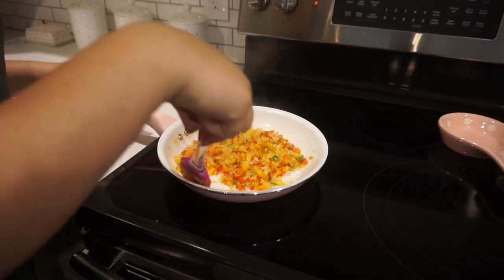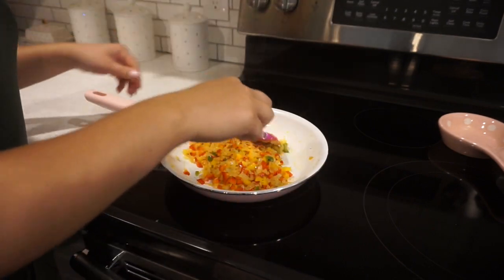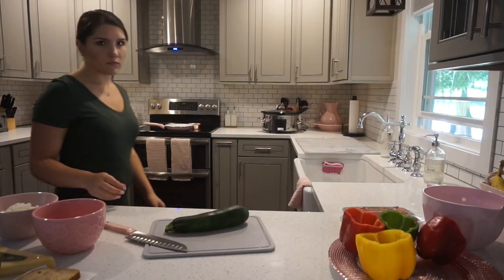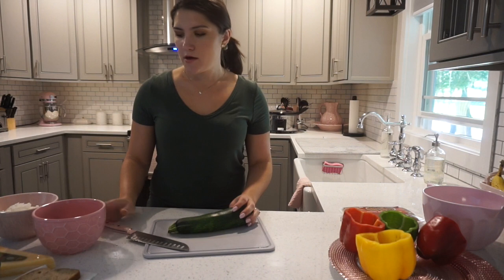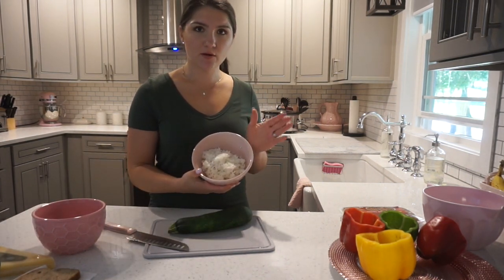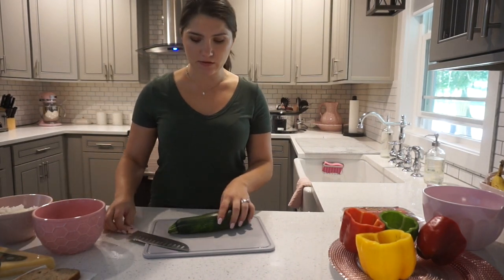Okay, so now that these have been sautéing for about three minutes, I'm going to go ahead and turn off the stove and put them to the side and let them cool off a little bit. While the onion and pepper mixture is cooling off, I went ahead and took out my rice from the rice cooker and put it in a bowl so it will cool off a little bit faster. And we're going to chop up this zucchini.